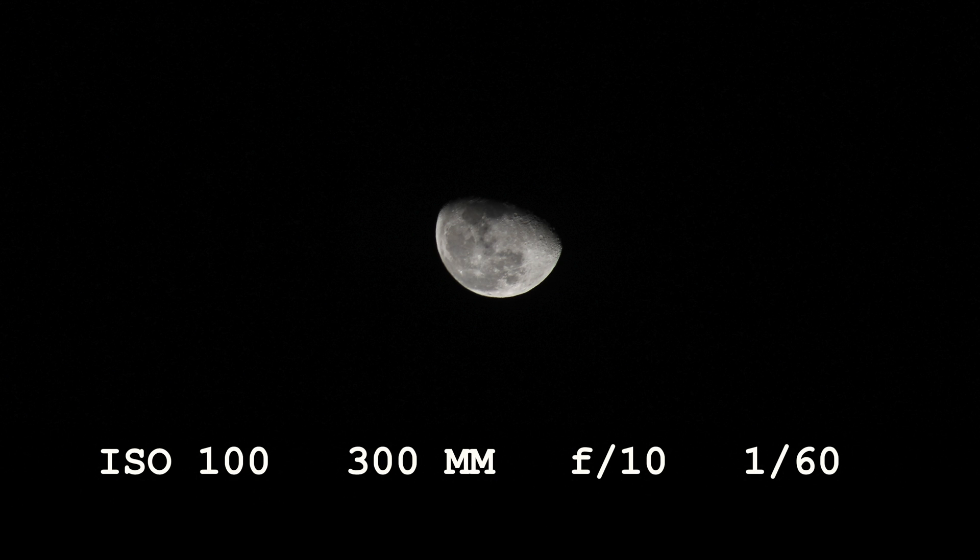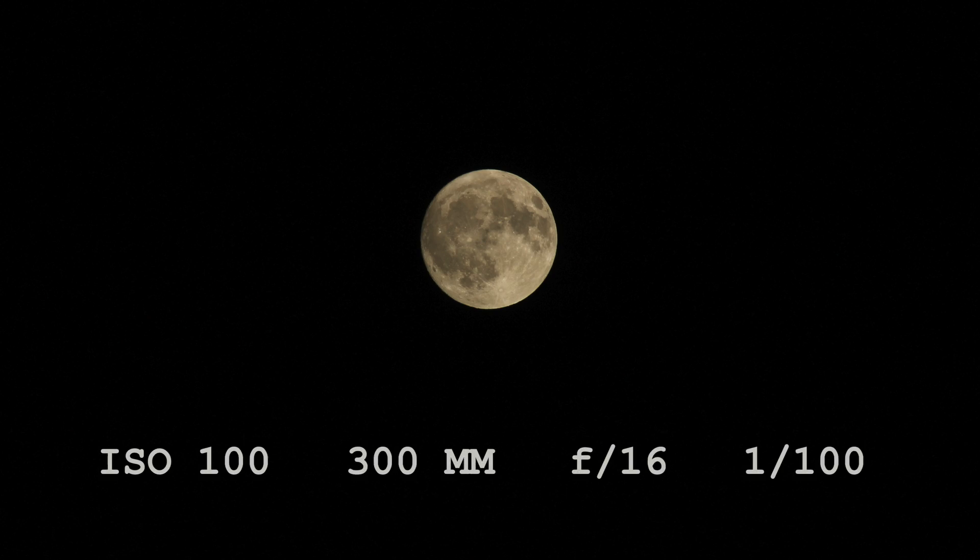Use these settings as a jumping-off point. Experiment. Remember, it's always a good idea to take a lot of pictures in case a couple come out blurry.